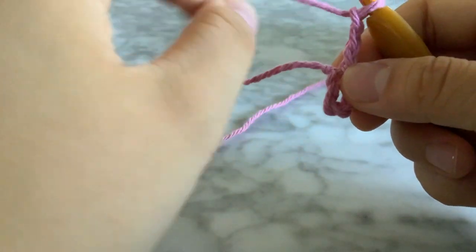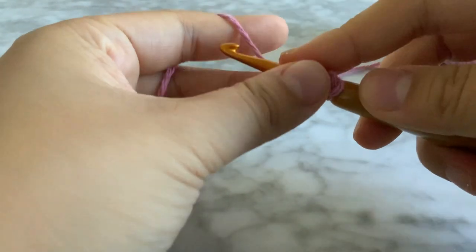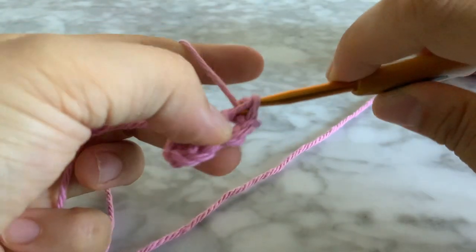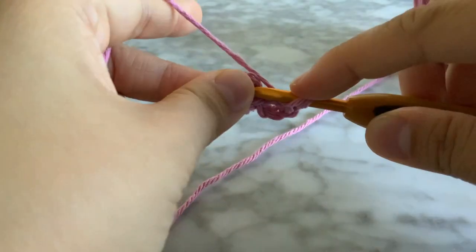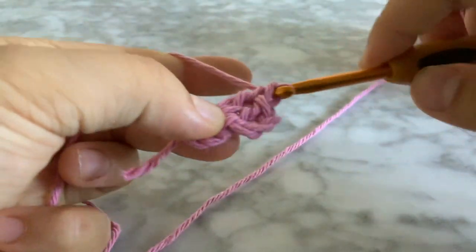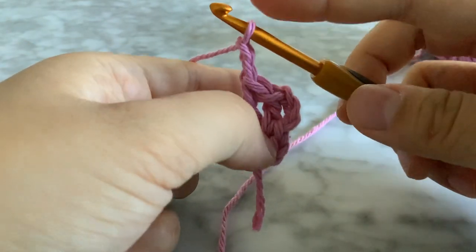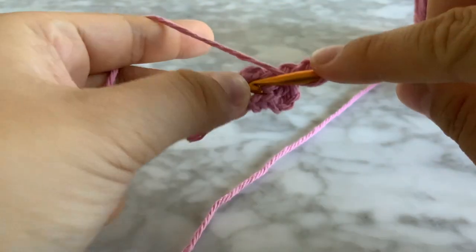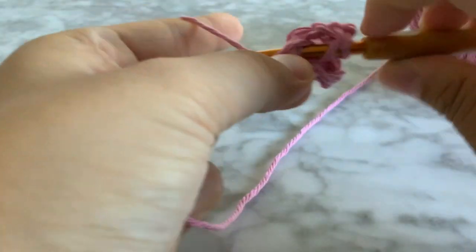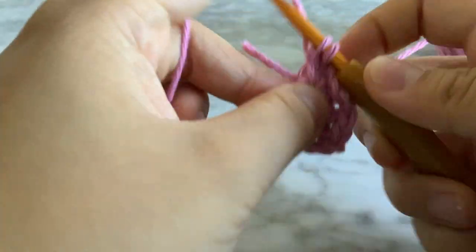Into that middle hole we're going to do two double crochets. Yarn over, insert into that hole, yarn over, pull through, yarn over, pull through two, then do another double crochet: yarn over, insert, yarn over, yarn over, pull through two, yarn over, pull through two. Now chain two — that first three-chain counts as one of your double crochets. Do three double crochets into that center hole — one, two, three.